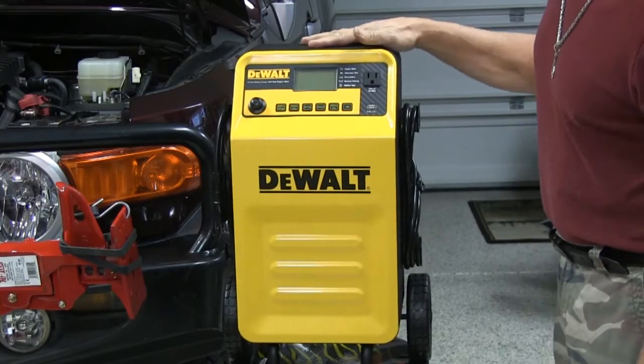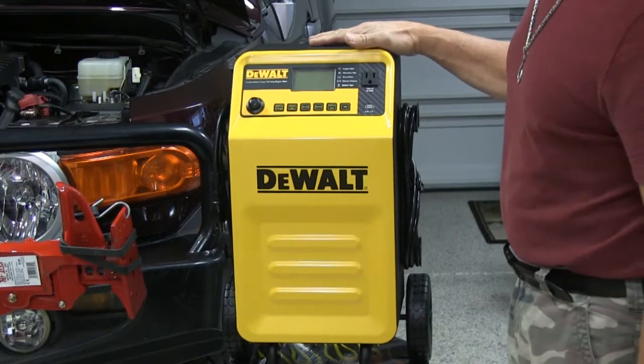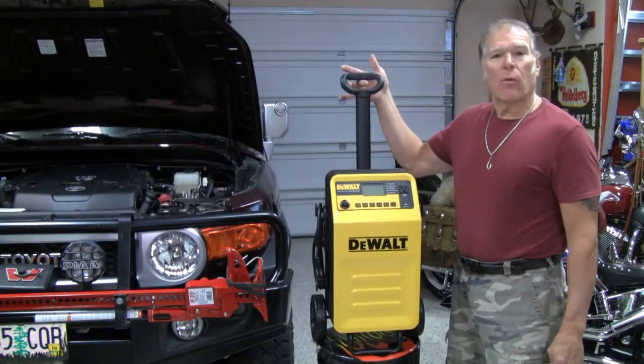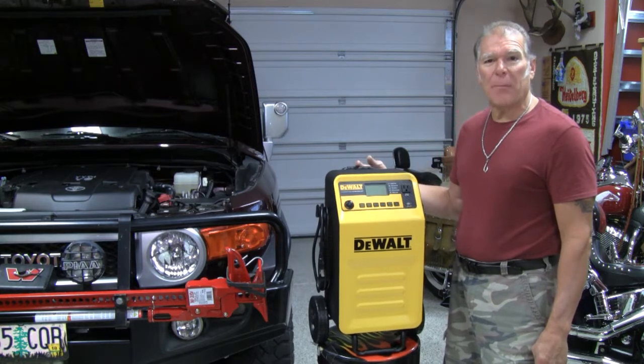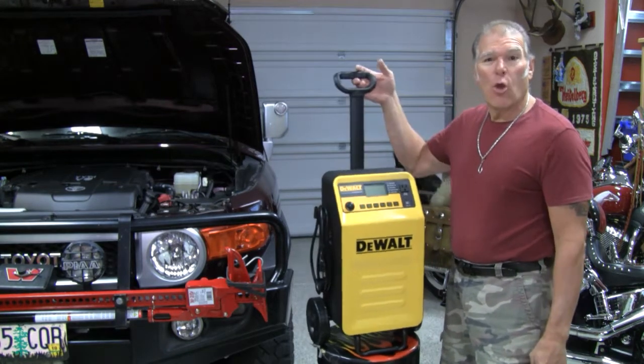This little bad boy right in through here is so easy to use and is so lightweight. Multiple functions. I love the rolling handle right here — it telescopes up and down so it's not in the way when you're not using it for storage. Grab it, roll away.